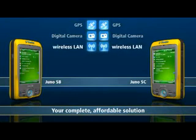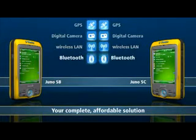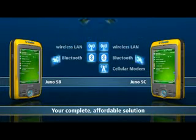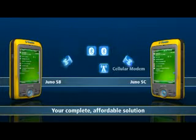There are two models of Juno series handheld: the Juno SB and the Juno SC. Both models offer an impressive range of features, making the powerful and compact Juno series an ideal solution for asset management.